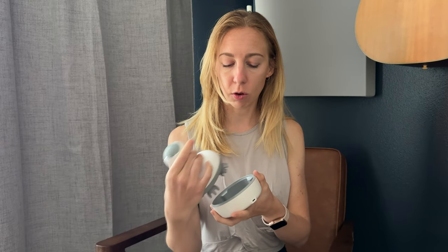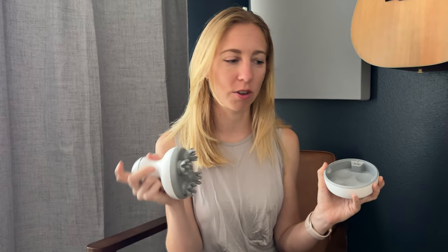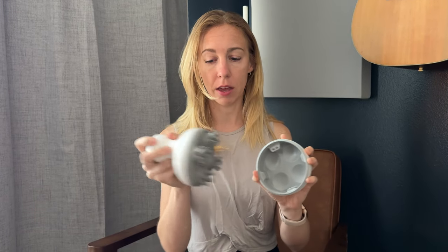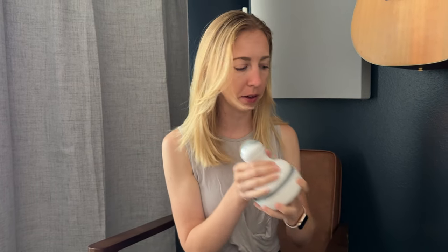I was gifted this head massager. Something I really like about it is that it is wireless, so you can just plug the base in and put it next to your bed or nightstand somewhere convenient. This part comes off and you get to use it as a massager, so you don't have to deal with cords. It uses pin charging, so you just put it on right there and it charges up once the base is plugged in.